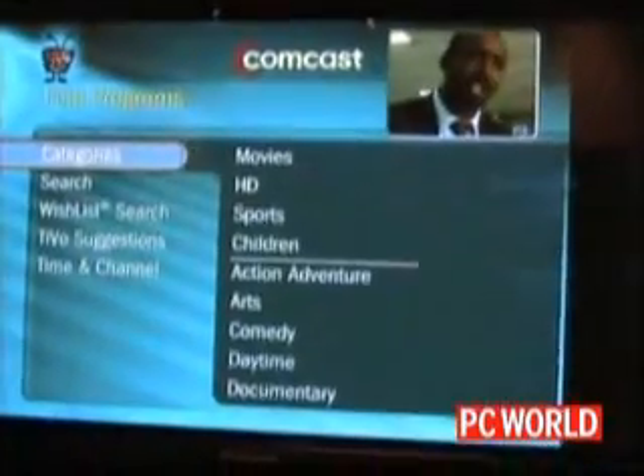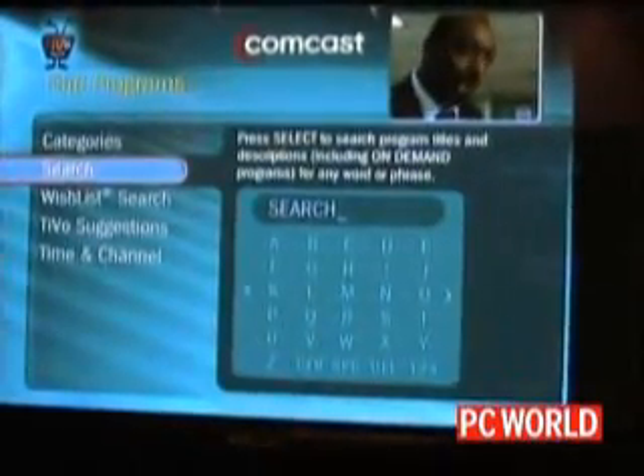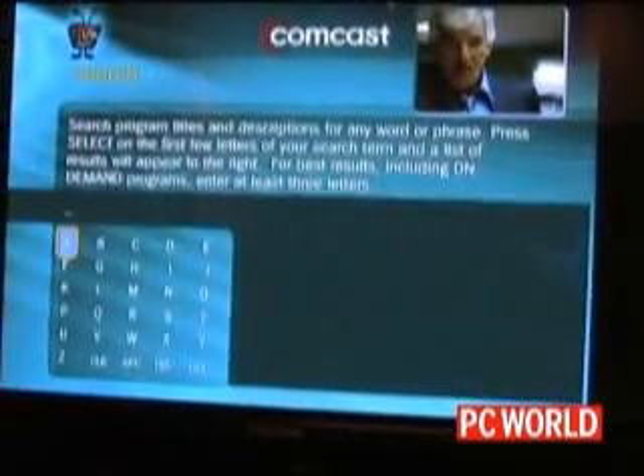So if I go in and do a search, we now have a search which searches across titles, episode titles, and descriptions.